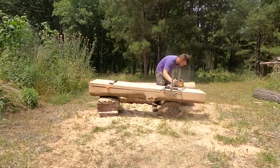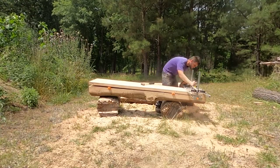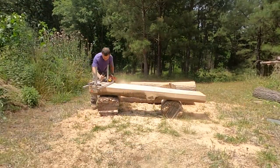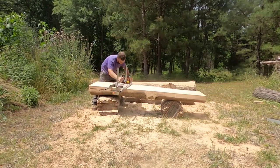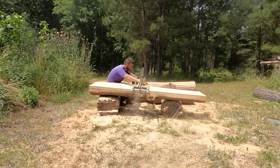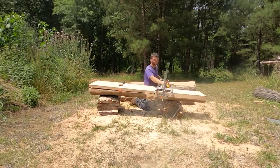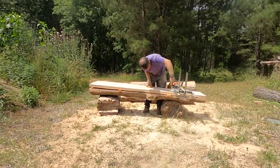I'm just using a regular full-chisel chain, nothing special. This wood is still slightly wet even though it's been sitting out for well over a year - logs hold moisture for a really long time. I'm going to let all this stuff dry out. When you see what I build in a bit, I'm going to let it dry for a while and apply either a weather sealer to keep it from rotting or a stain sealer - I haven't decided yet, but I have plenty of time to figure that out.